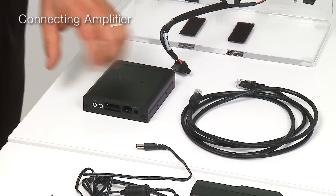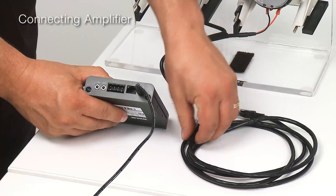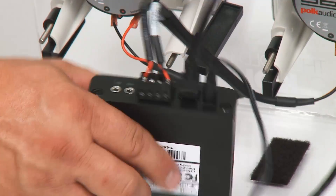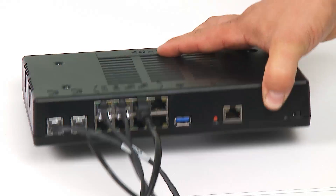The Bluetooth amplifier has three connections. The first is power. The second is communications. And the third one is speaker. The other end of the amplifier communication cable gets connected to one of the communications ports on the controller.